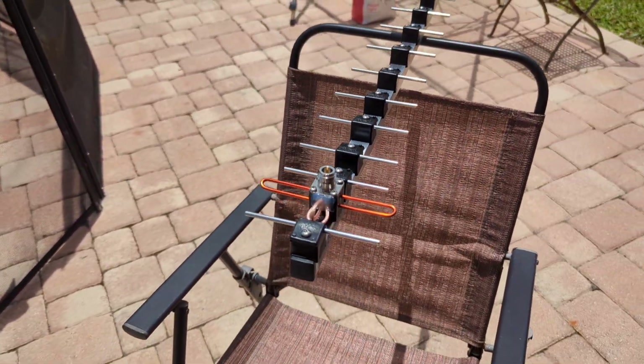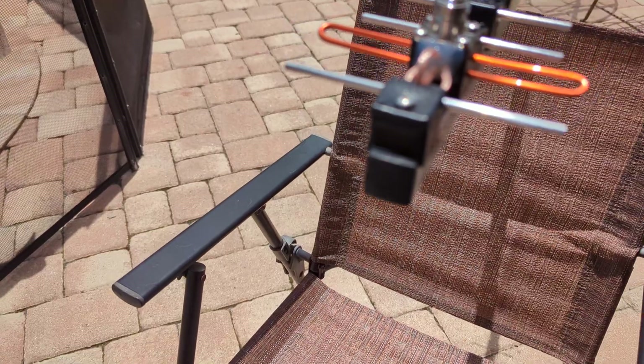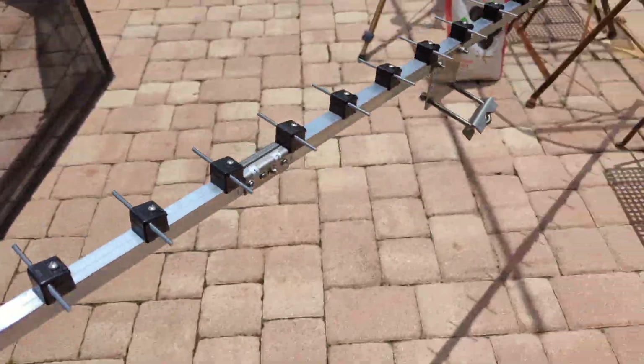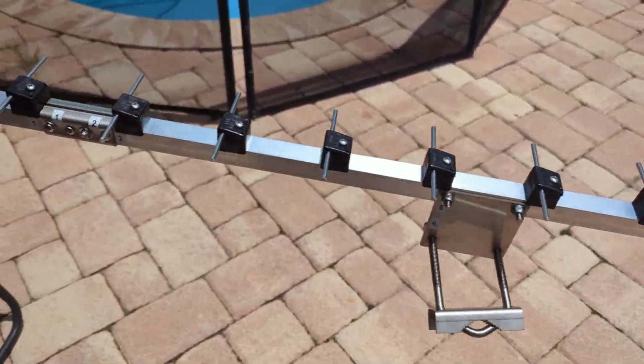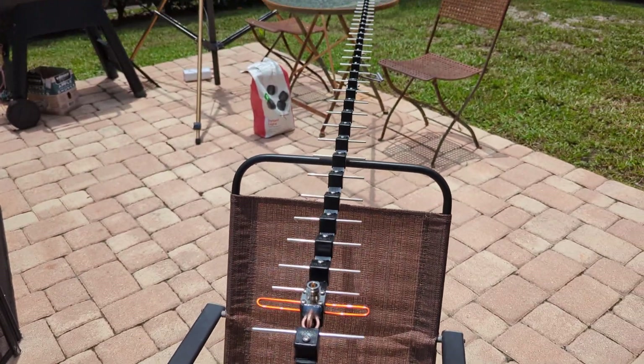Now, there are end caps on here. Remember I was trying to build that one and you said the end caps are going to throw it off? Well, they figured out how to put end caps on this antenna. I 3D-printed some end caps too, but everybody said it wasn't going to work. So I'm not sure why this one has end caps, but everybody said no — no good, no bueno.